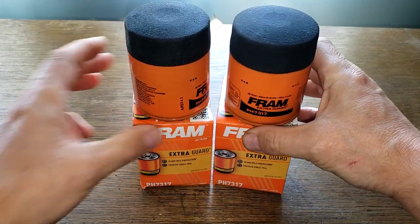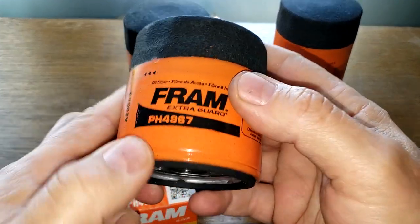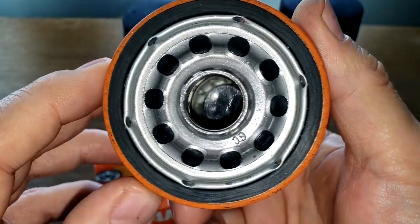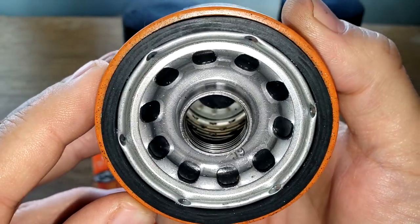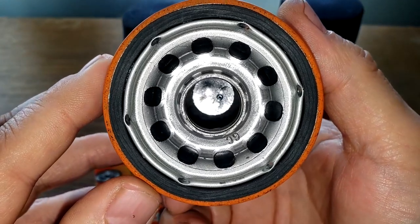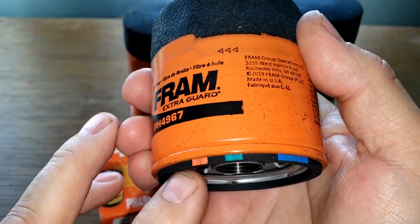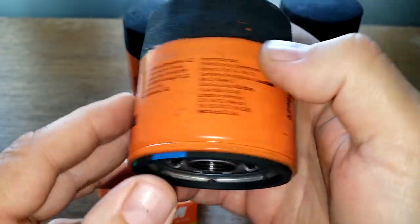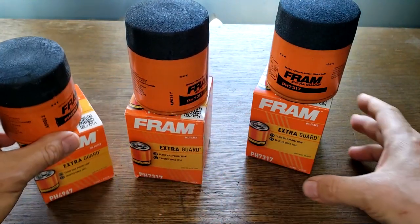I've got another one here — this is a PH 4967 — and it also has a nitro rubber anti-drain back valve. So they messed up on this one too, or like I said, they're changing them over. You can see the same coloring on the gasket.